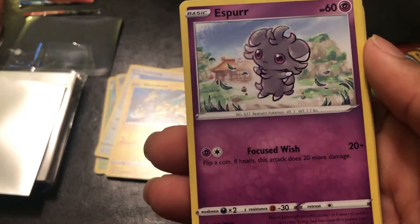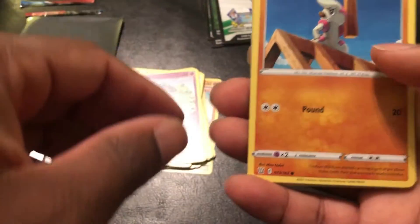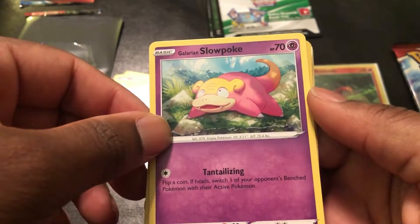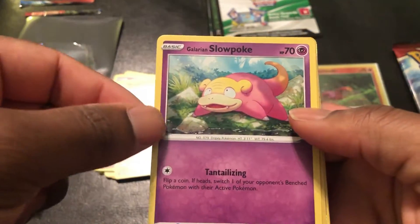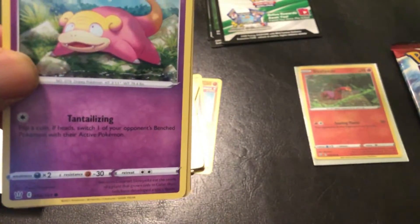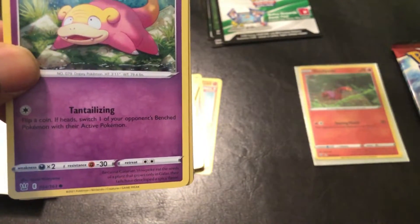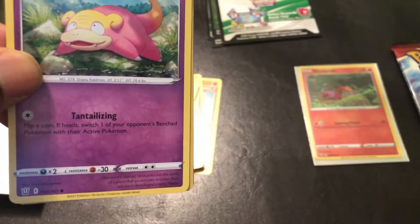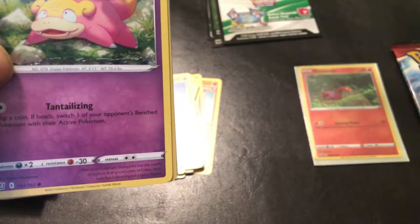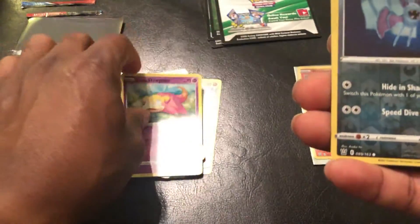Espurr: Focused Wish, flip a coin, if heads this attack does 20 more damage. Another Timburr with Pound for 20. Then Galarian Slowpoke: flip a coin, if heads switch one of your opponent's benched Pokemon with their active Pokemon. You probably want to choose what you're strong against and be mindful. When I played initially I wasn't thinking about that — your opponent's not going to tell you. It's kind of like chess in that way, so be mindful.